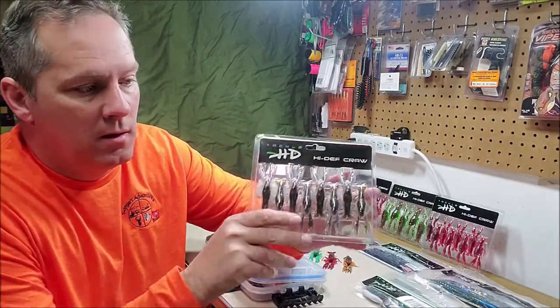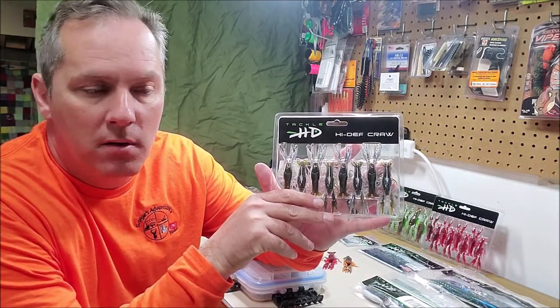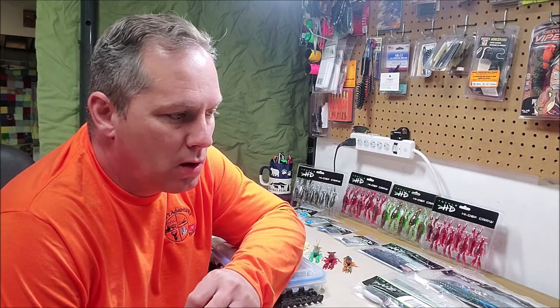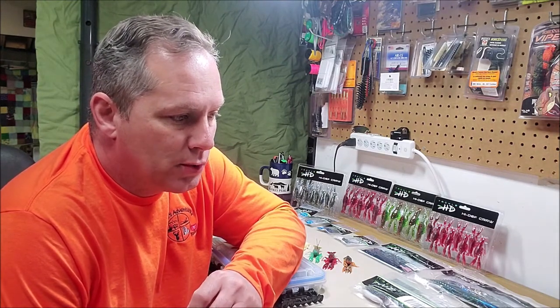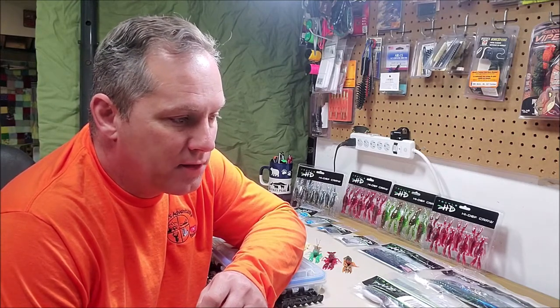The high-definition craw is kind of the bait that started them off. If you go to their website, it says 'the bait that started it all' — the high-def craw. High-quality 3D scans of real crawfish were used to create a convincing, realistic imitation that functions perfectly as bait without sacrificing high-definition detail. The quality anatomical design of the high-def craw allows it to mimic the natural motion of a real crawfish and convince fish to try to bite.